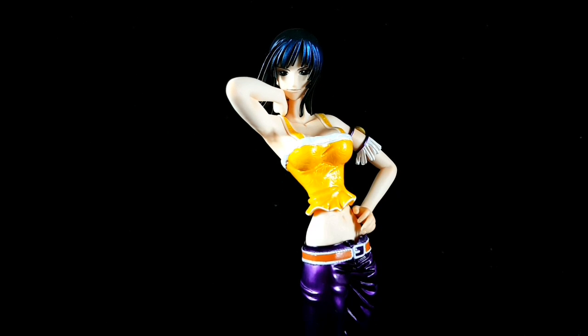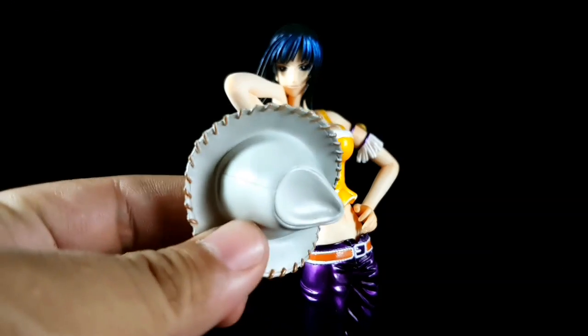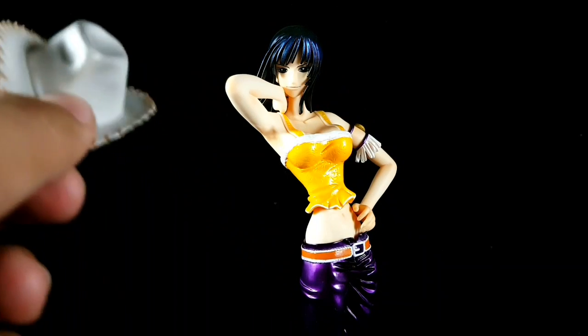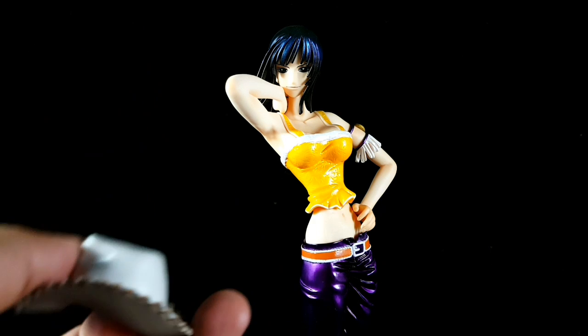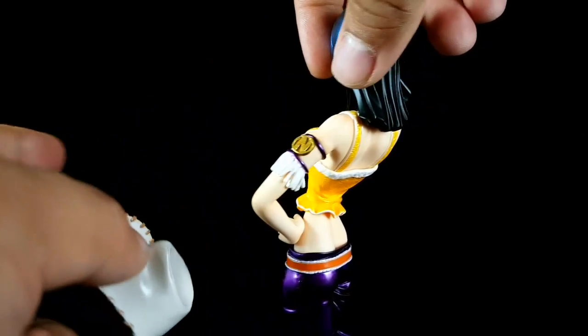This figure comes with one accessory — it's a hat. There are no movable parts or removable parts, aside from the hat. Here's the back.